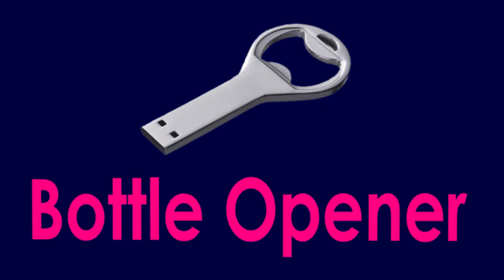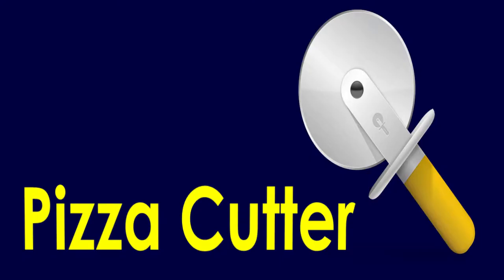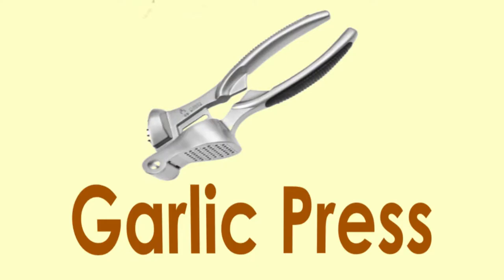Bottle opener. Can opener. Pizza cutter. Garlic press.